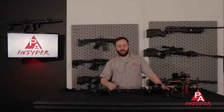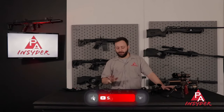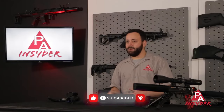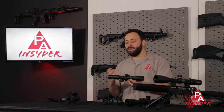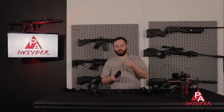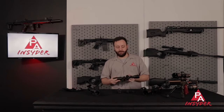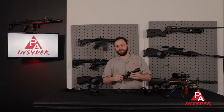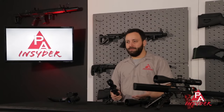Starting with our first point, there are three different tube sizes that you need to be aware of: one inch tubes, 30 millimeter tubes, and 34 millimeter tubes. There are other sizes out there on the market but those are the three predominant ones. When we talk about tube size we are talking about the outside diameter of this tube here. This really determines what size mounts you need, and the tube size is typically going to be related to the amount of travel the internal tube has — so the amount of adjustment range you have — which for long range shooters is very important. It is also going to play a big part in the weight of the scope. As a general rule of thumb, the larger the tube size, typically the heavier the optic.